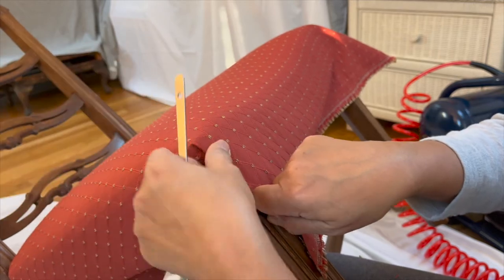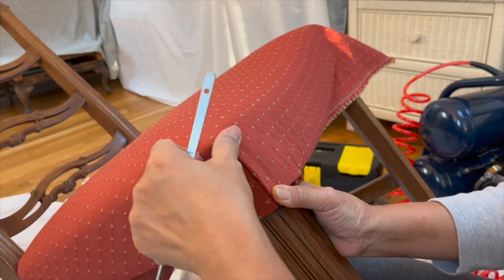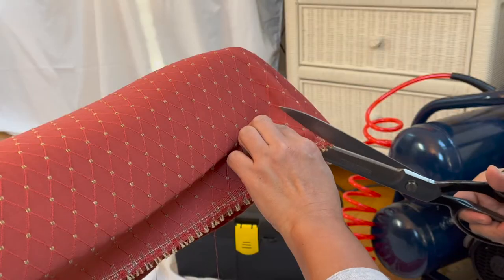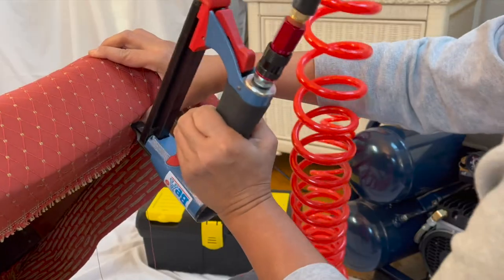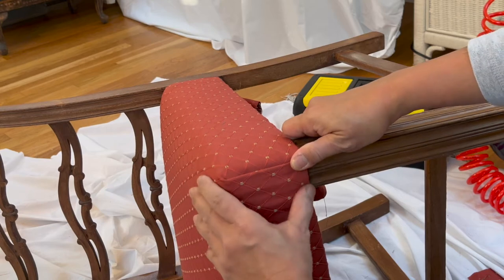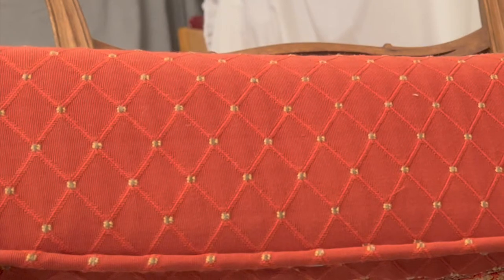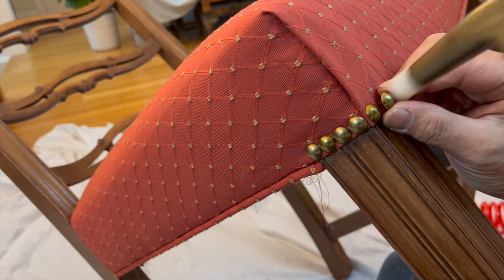I am using the flat edge of the regulator to get a nice, sharp, and clean edge on the fold. For the other leg on the front, we cut towards the point and cut the excess so we can tuck it neatly underneath the leg post. I have done a previous video on how to attach weld cord — I will also add that in the description below. The decorative nails add a nice touch on the corners, which would later be blind stitched for a clean look.